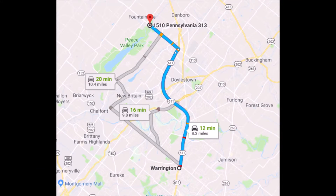The best route to Highland Hill Farm from Warrington is to drive north on Route 611, take the 611 bypass around Doylestown, get off at the exit for Dublin Route 313, and turn left onto 313 heading towards Quakertown. We're about a mile and a half on the right, across the street from Peace Valley Park.